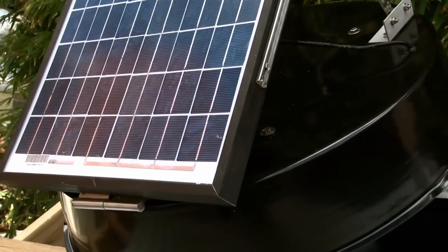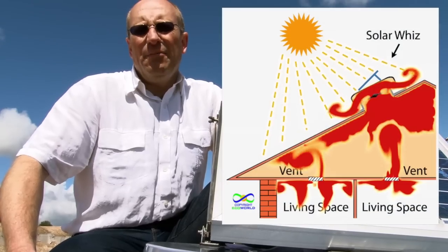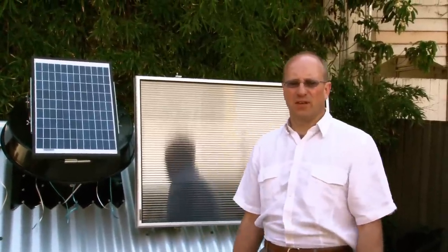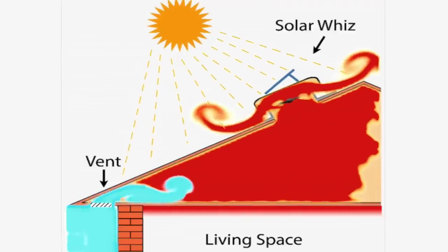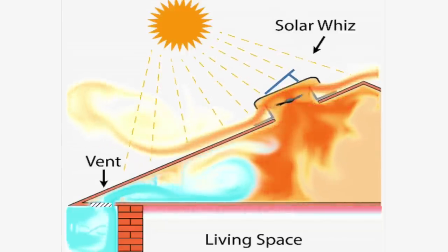The SolarWees removes the hot air from your roof space in summer and the damp and moist air from the roof space in winter. It is a simple maintenance-free device that prevents the build-up of heat by removing hot air and replacing it with cooler air. The SolarWees uses the sun to remove hot air from the roof space with a fan powered by a photovoltaic panel mounted on top of the unit.